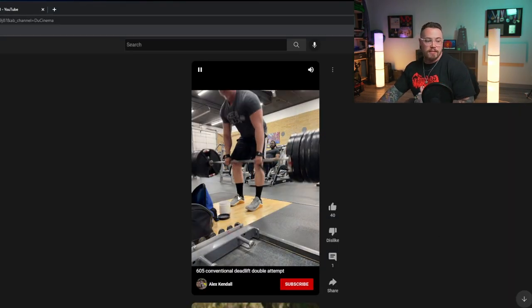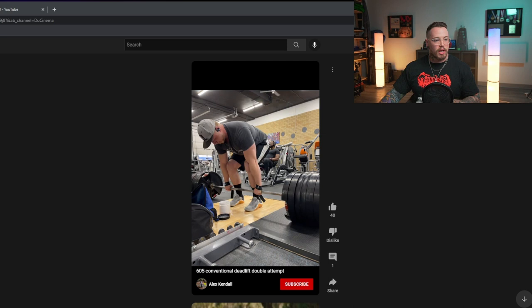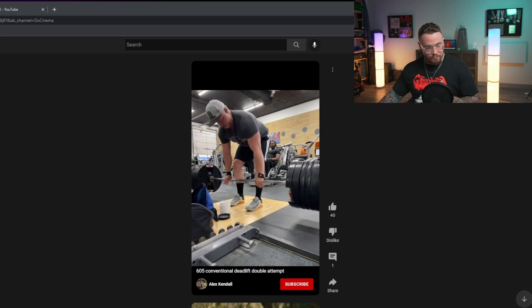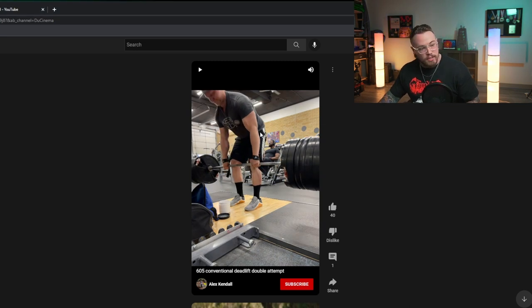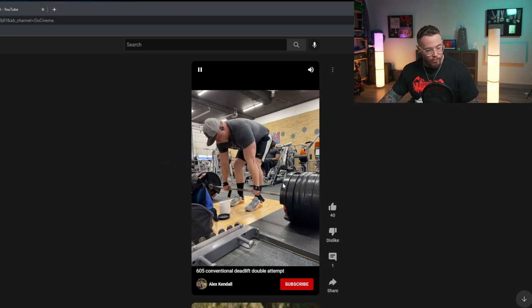Our next lifter is Alex. He says he's hit a major plateau in the last few months and is looking for some technical advice. His goal is to pull 660 at 220 — the three times bodyweight goal, very admirable. His comp PR is 617, his gym PR is 645, and this set is 605 for two at a rate of effort of about two out of ten. It almost looks like we don't get that second rep. Number one: it looks like we're starting way out over the bar. I think you could do a better job of pulling yourself in to the bar, pulling your hips back, getting your weight back on your heels a bit more, and loading your legs.